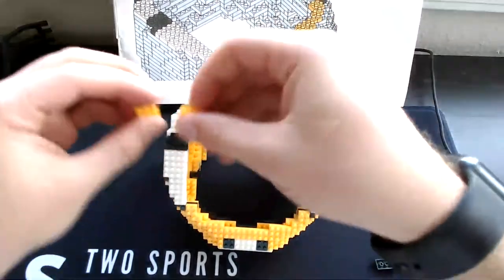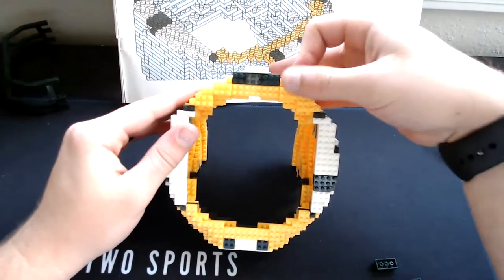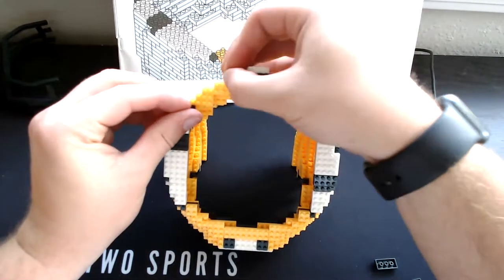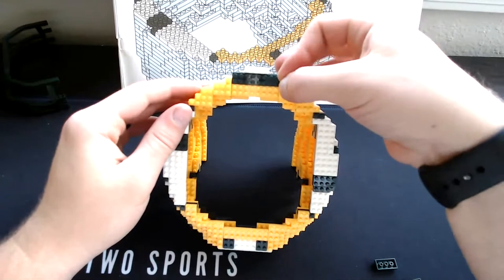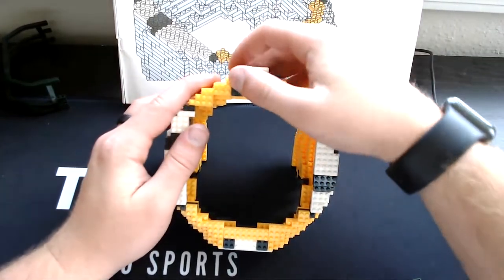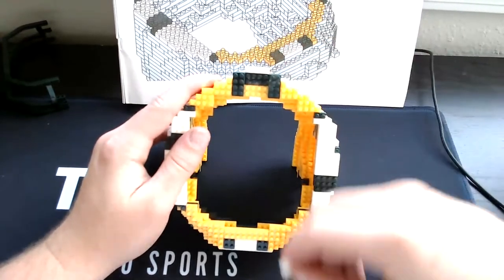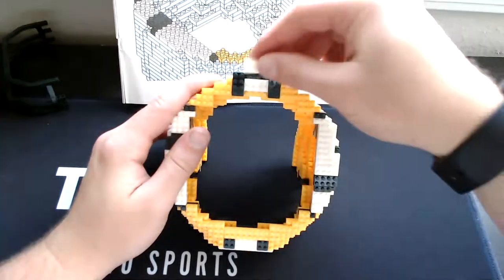Grab our two-single yellow pieces — stick one right there, stick the other right here. Then grab our four-square greens, set it like that. Then grab our four-square white, set it like that. So step 27 complete.